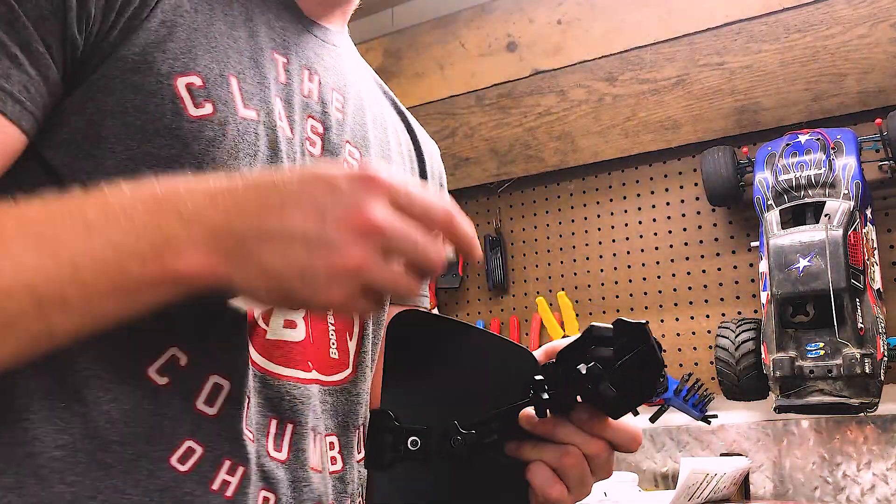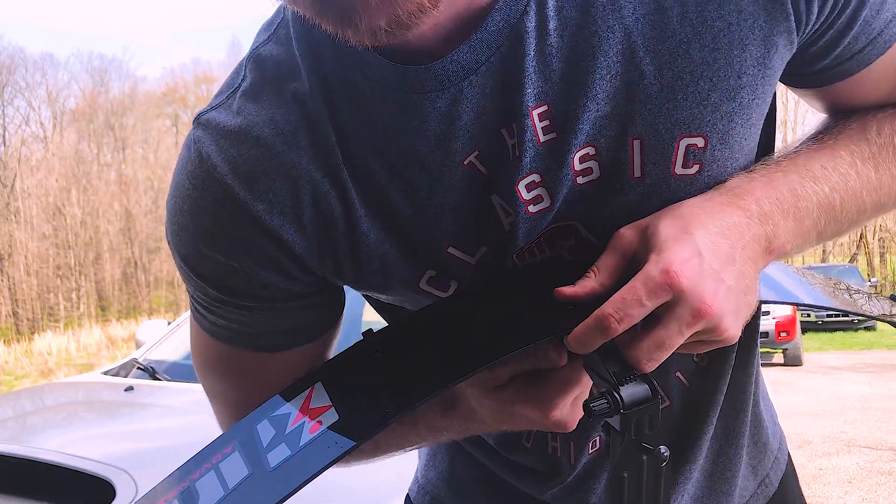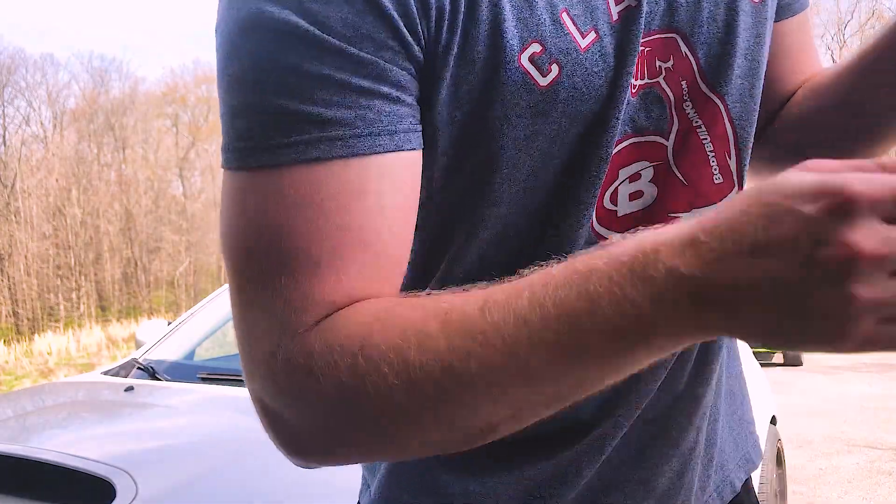So let's go ahead and throw this on the rails. The bolts that hold these brackets to the fairing — I'm going ahead and tightening them real tight, and then I'm going to throw it on.